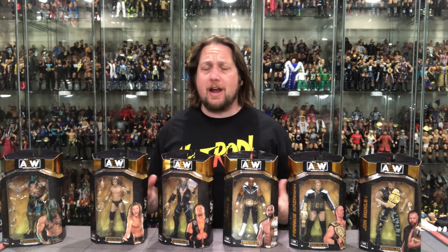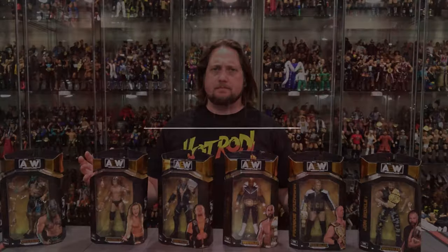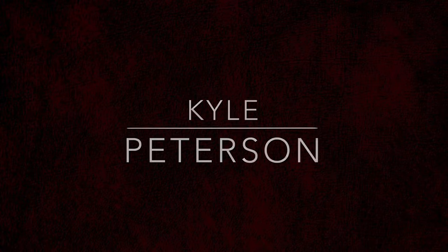Today on the channel from Jazzyware, AEW Unrivaled Series 5. Welcome everyone, Kyle here and welcome back to the channel as we start a week of AEW Unrivaled Series 5 reviews. I'm starting with Luchasaurus — the masked figure, big figure, face-painted figure. You guys know that checks all my boxes.